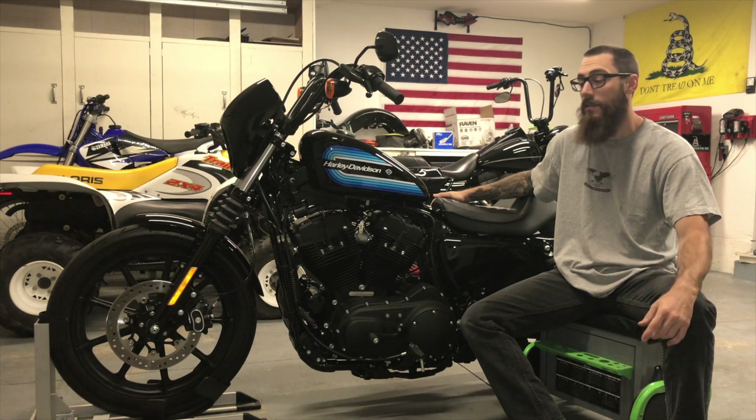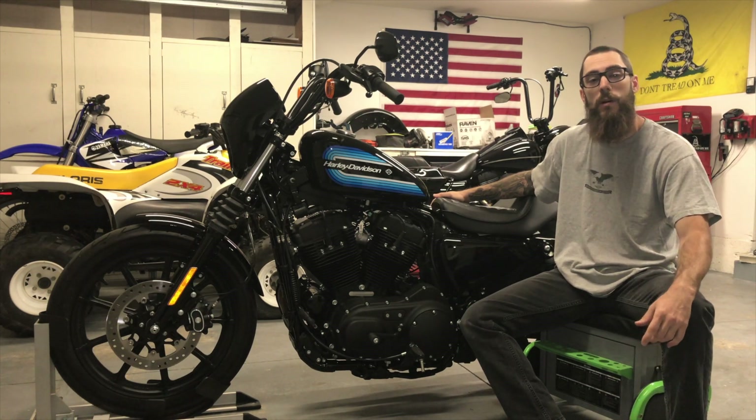How's it going guys? John McDevitt here with the 2018 Harley Davidson Iron 1200. Today we want to show you how to change the oil on this bike.